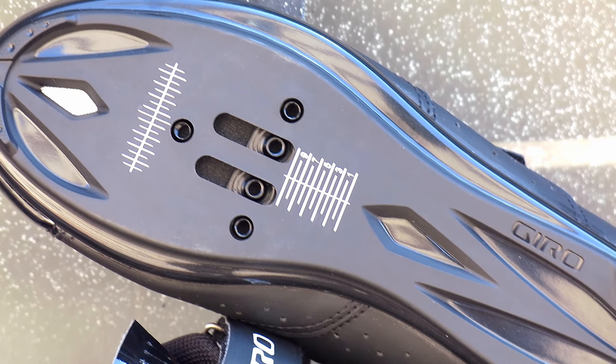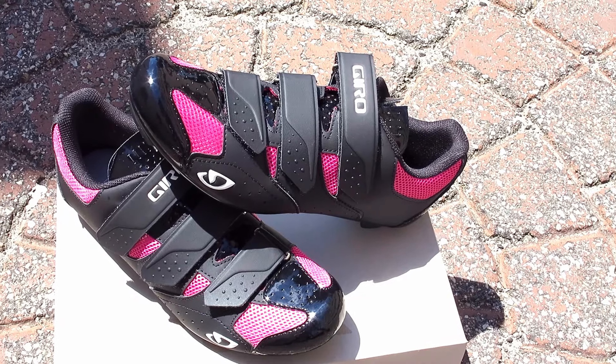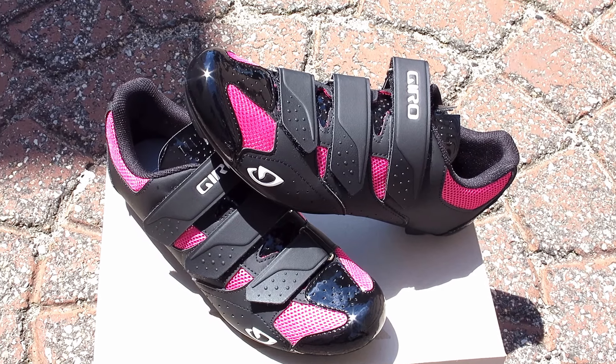The shoe is compatible with 2-bolt SPD and 3-bolt SPD SL style cleats and is available in multiple sizes at Bikeshoes.com.